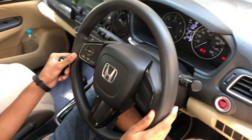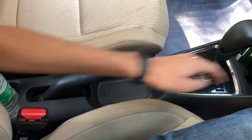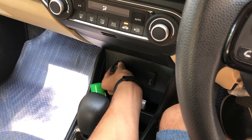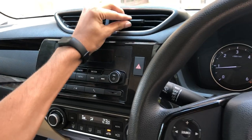The steering wheel is just like the Honda City's, with a piano black touch. It's an automatic variant. You have some space to keep stuff, a bottle holder, USB port, and a power outlet. The air conditioning is also good.